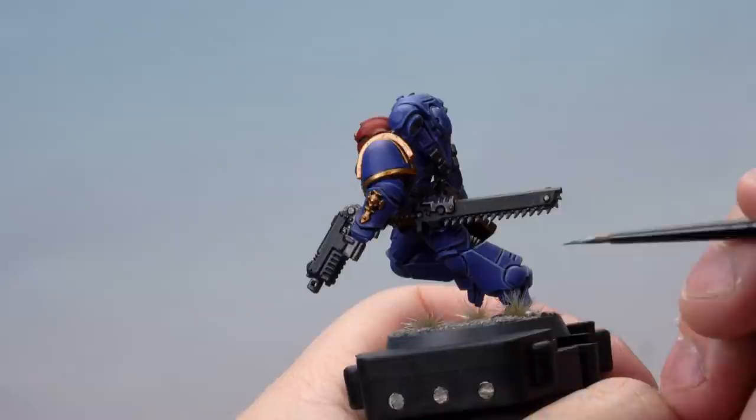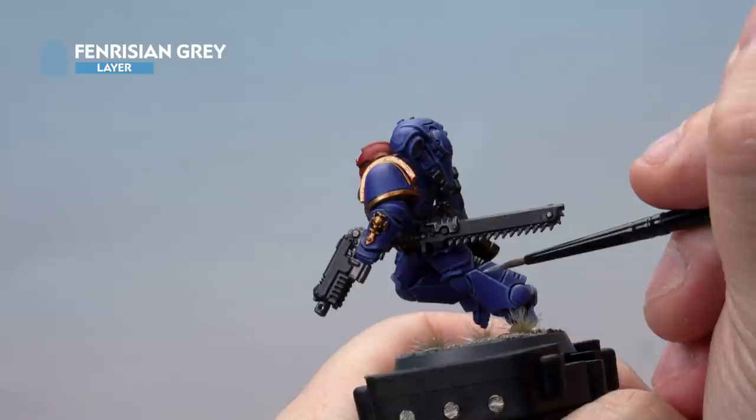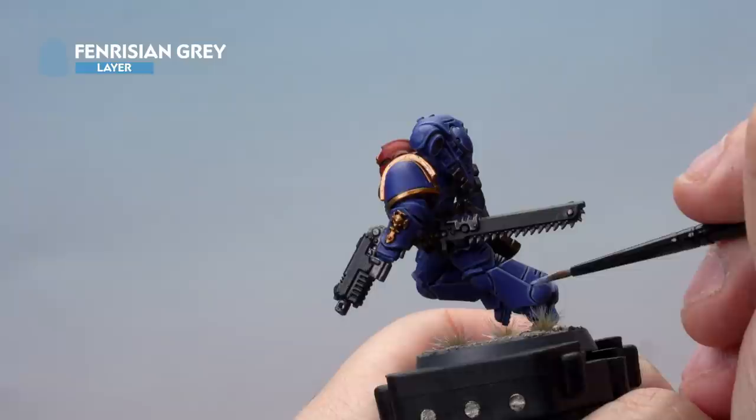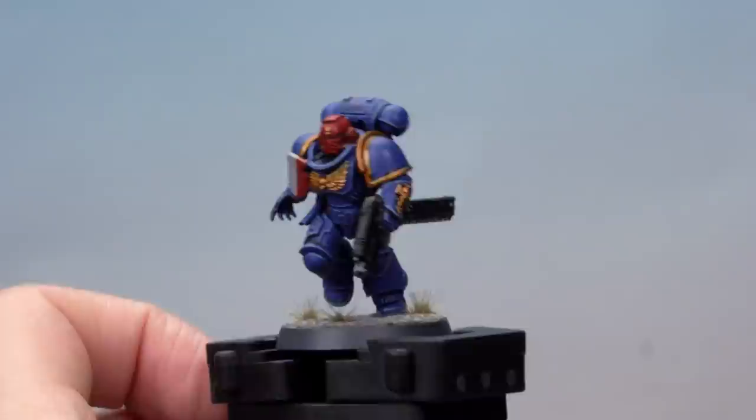Up next, we're applying a very fine highlight of Fenrisian Grey to the very edges of the armour, leaving just a little bit of the Calgar Blue showing through on the inside. Be as fine as you possibly can with this; if you make any mistakes, you can always go back and correct them with the original colours. With that, the blue armour of our Ultramarine is fully highlighted.